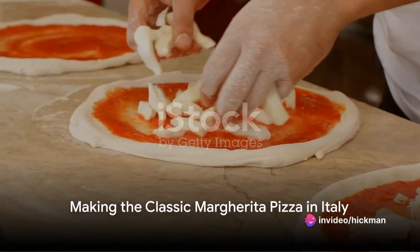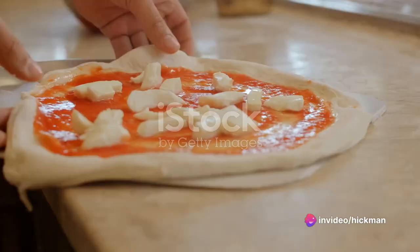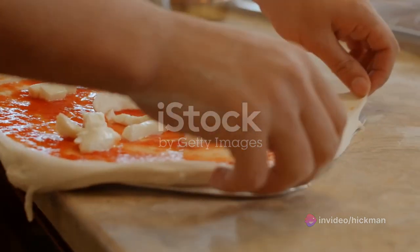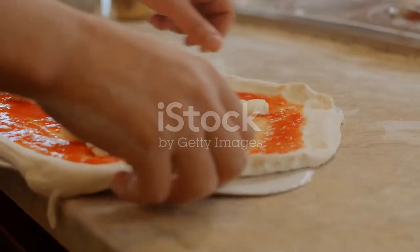First stop, Italy, where we're making the classic margherita pizza. Gather these ingredients: two cups of flour, a teaspoon of salt, a tablespoon of olive oil, a cup of warm water, and a packet of yeast for the dough.